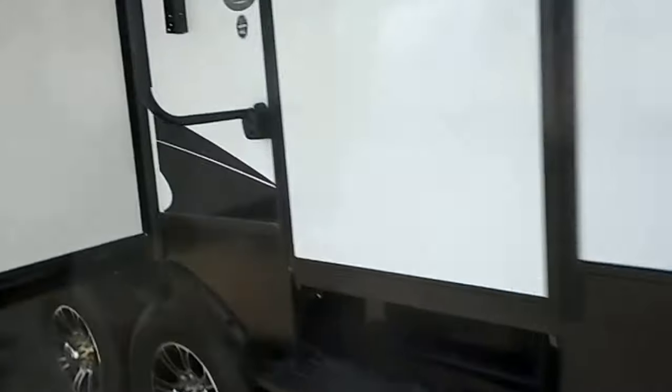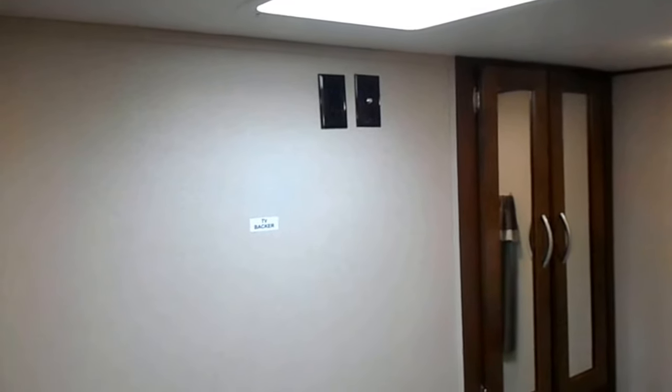We'll take you on the inside now, all the way up front first to your bedroom. The bedroom has your queen walk-around bed, nightstand on the other side, reading lights, and upper cabinets. Got a small wardrobe closet on this side as well, and then a dresser. TV hookups are up near the ceiling and the TV backer is already built into the wall for you.